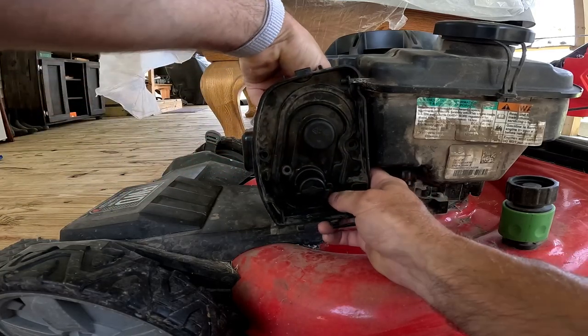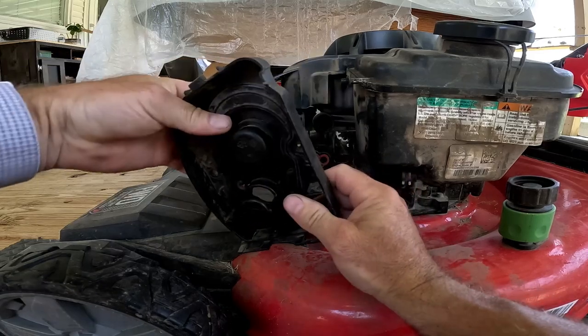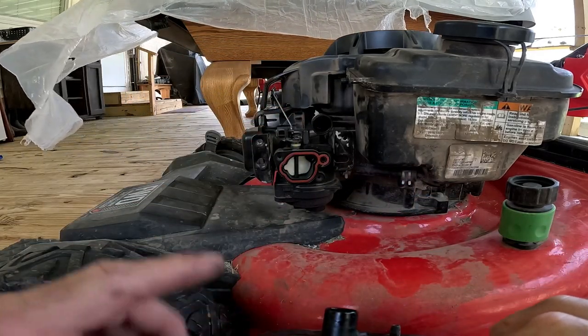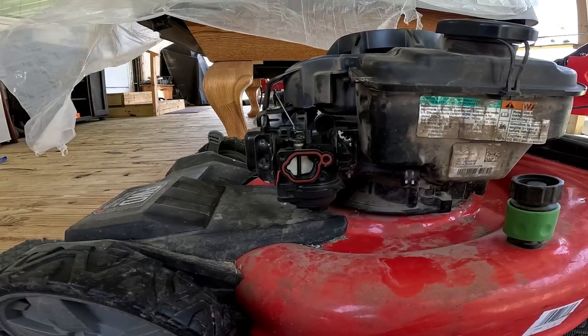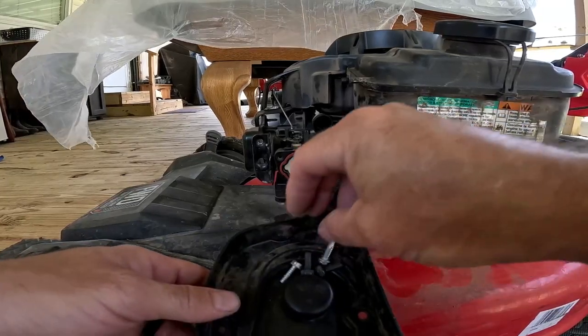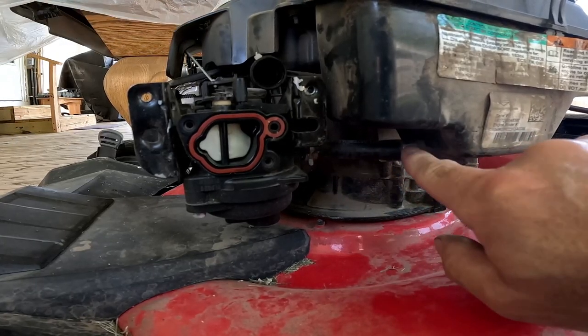Now that all four screws are out, grab the cover and pull it off. There's a little hose in the back but it'll come right off. There's the hose and where it fits — I'll show you how to install that when we put it back together. Set the cover aside with the bolts in it so we don't lose them.